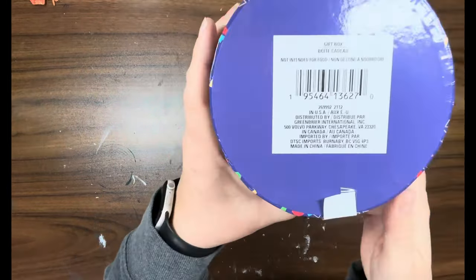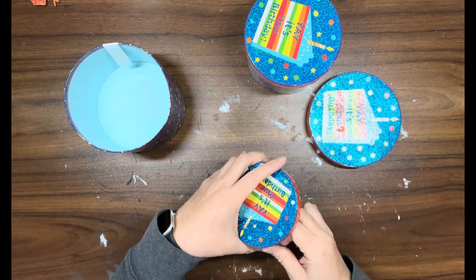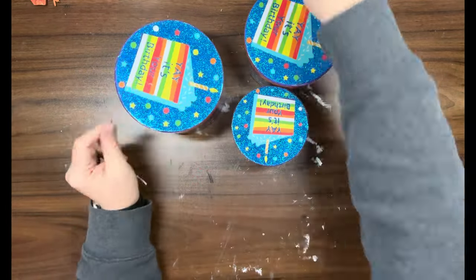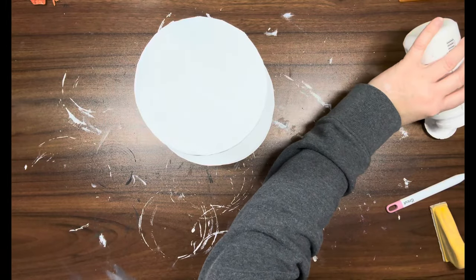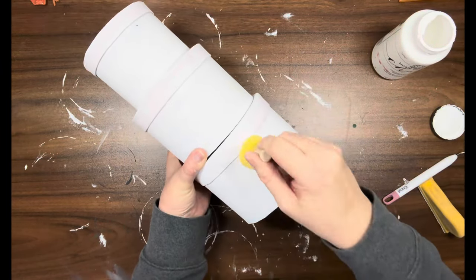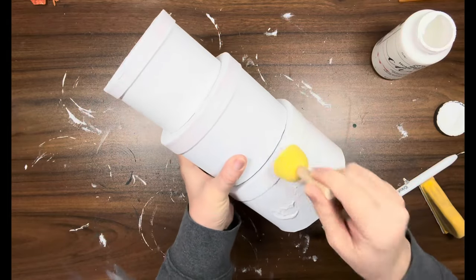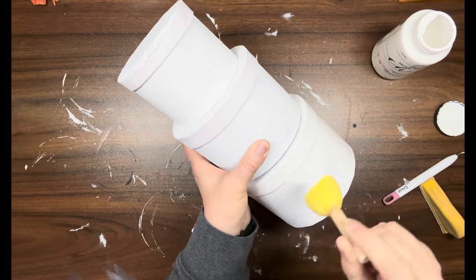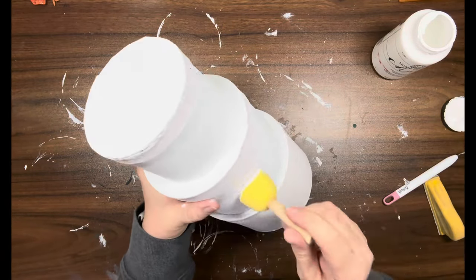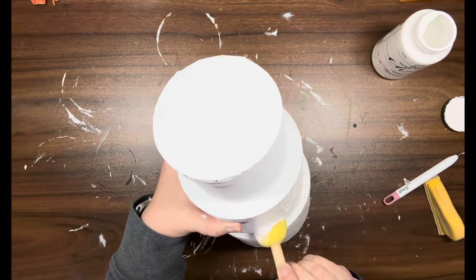DIY number one: I have these three round nesting boxes from the Dollar Tree. I'm going to take them all apart and paint them. I'm using white Adirondack from Folk Art. I gave it one coat with the paintbrush, then hot glued the boxes on top of each other. Now I'm just taking a sponge and pouncing over the whole thing — this gives it better coverage.